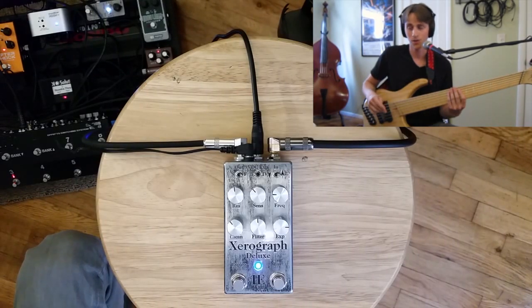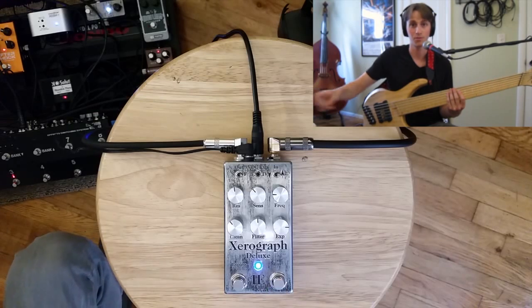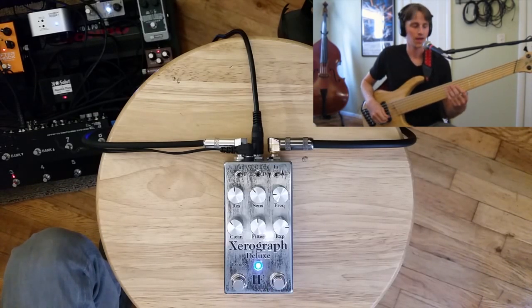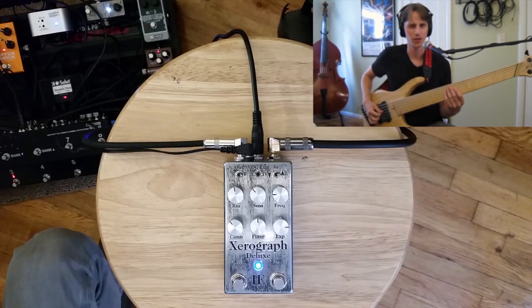I've turned off the Boss OC2 Octaver and also turned off the envelope follower, so now I'm going back to pure foot-controlled expression filter cutoff. I'm going to do a little bit of a pseudo-wah pedal vibe. The two-pole filter does a pretty good job at emulating kind of a bass-wah vibe.